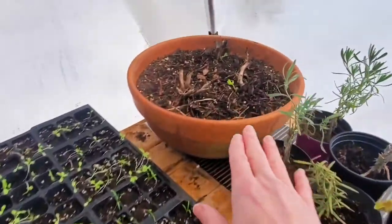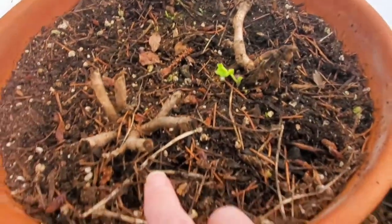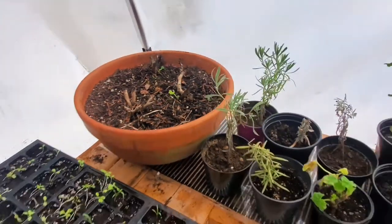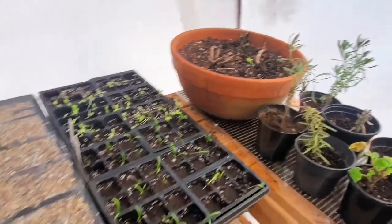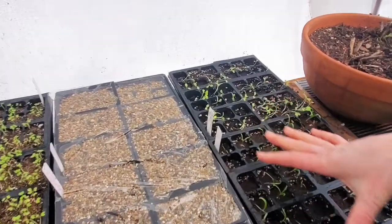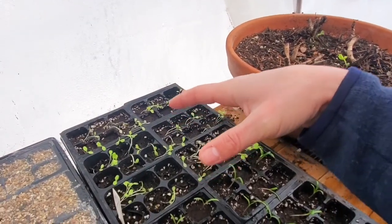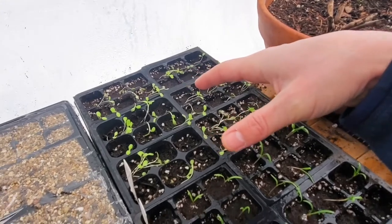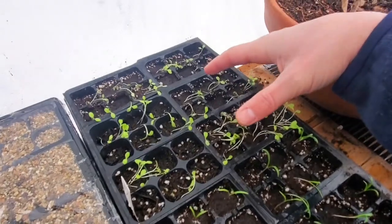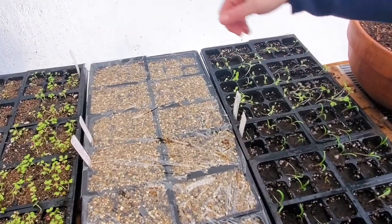We overwintered our geraniums in here and they're all coming back. I found green on this one — it's right there, really small. We're super excited — that was a beautiful arrangement of three different geranium plants. Right here we've got spinach, looking pretty good. After that we've got a rouge d'hiver — that's Winter Red in French. Those guys are looking pretty good, we just watered them, that's why they're laying over, but they'll right themselves.